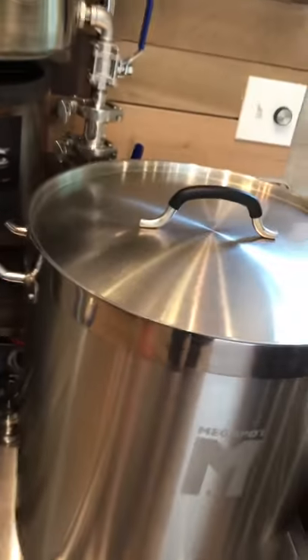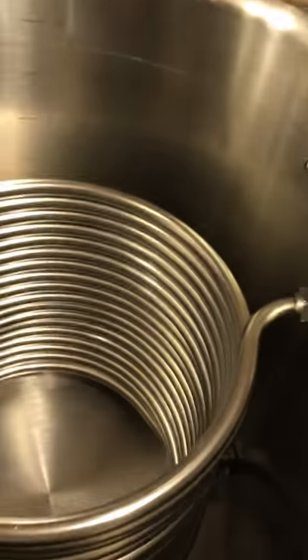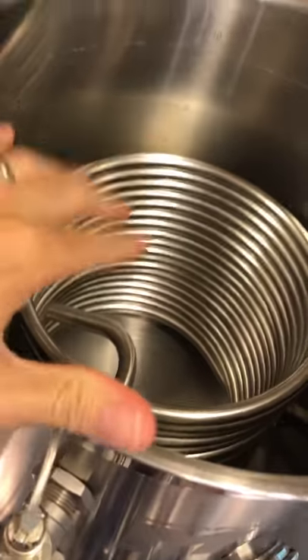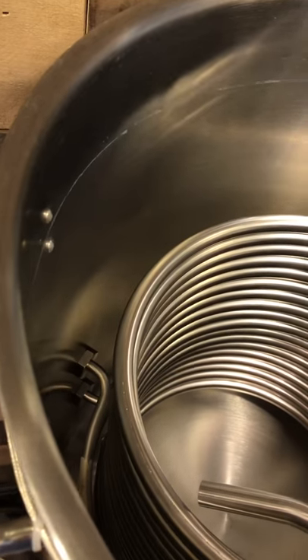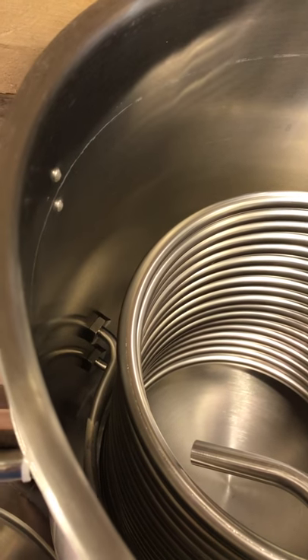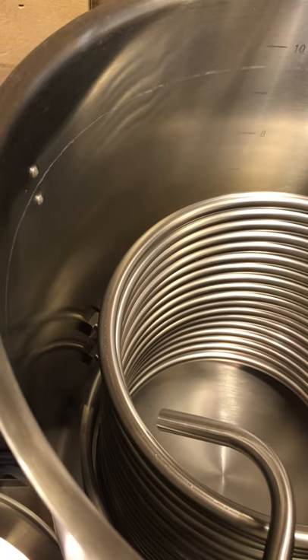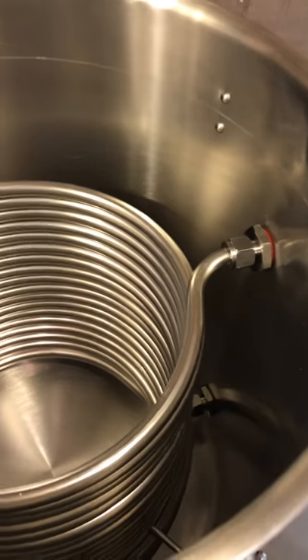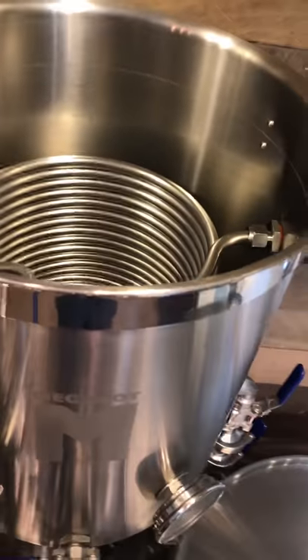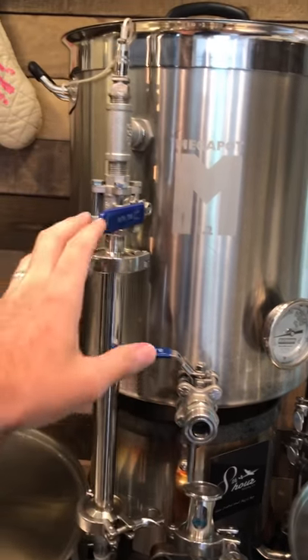Let's look at the hot liquor tank on top. Inside, I have a 50-foot stainless steel coil — it came from Stainless Hardware. And you can see in the back there, I'm using boil coils on this entire setup. This is a 220 coil for a 10-gallon pot, I think that pulls just over 3,000 watts. And then the coil exits over here. On the outside of the tank, I have the outlet for the water in the hot liquor tank and then I have the inlet, or the return.